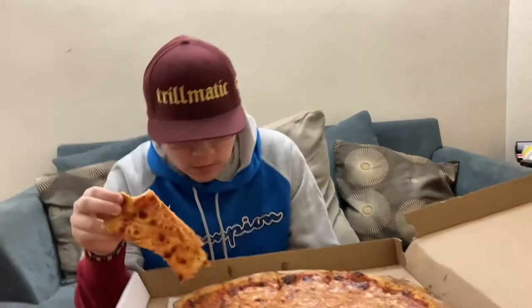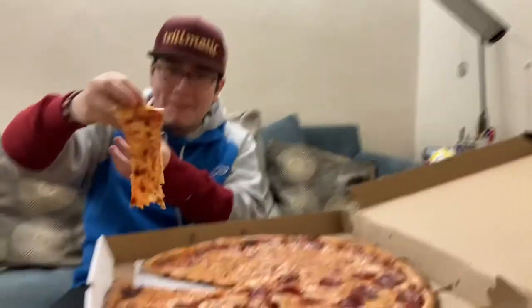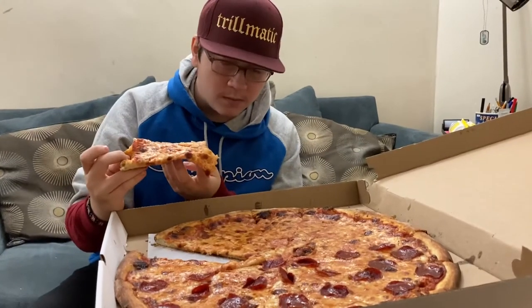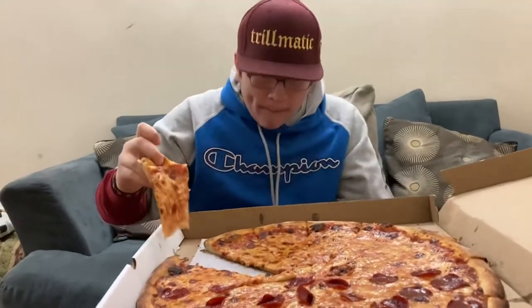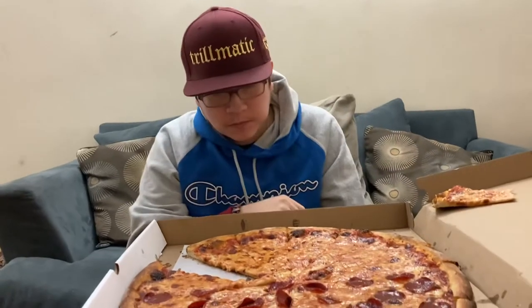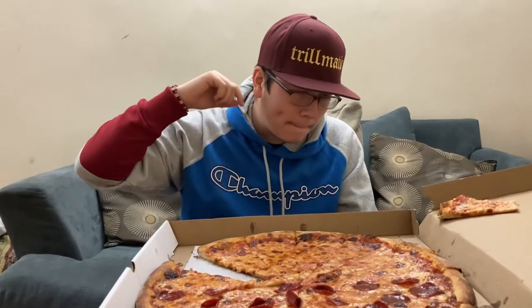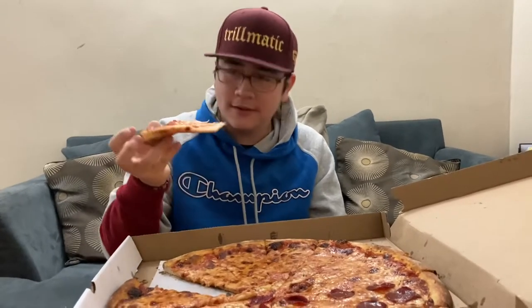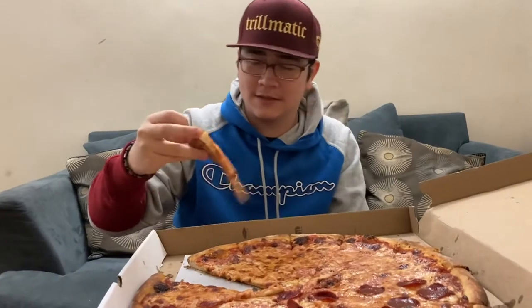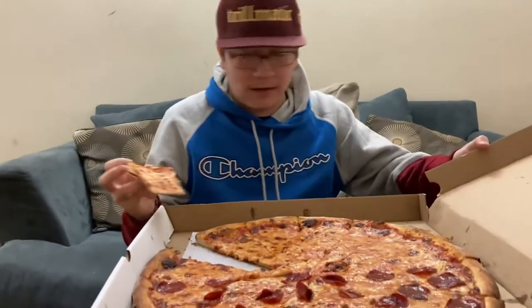It's all on the crust though. I'm mad greasy — the cheese is sliding off. 6.9. Just for the sole fact that it's not even crispy and it's greasy. I'll eat it, it's not like complete trash.